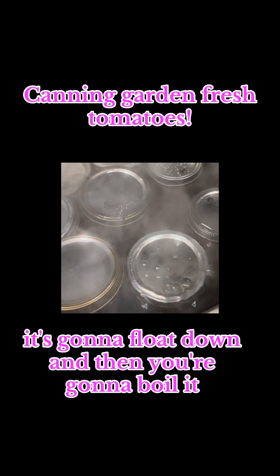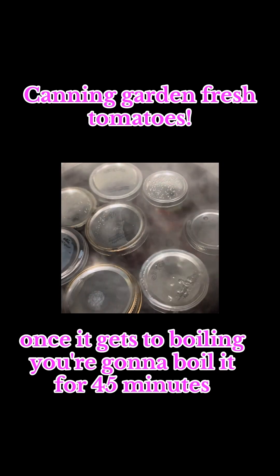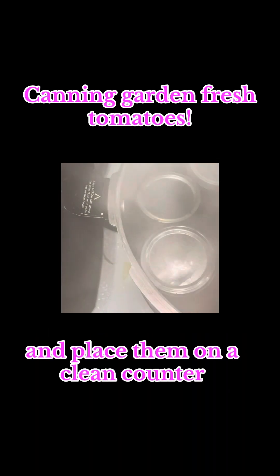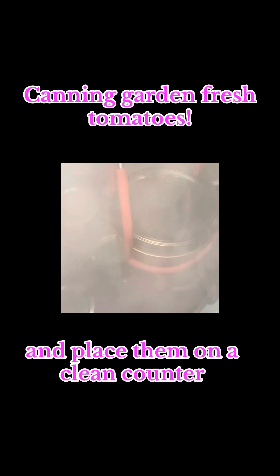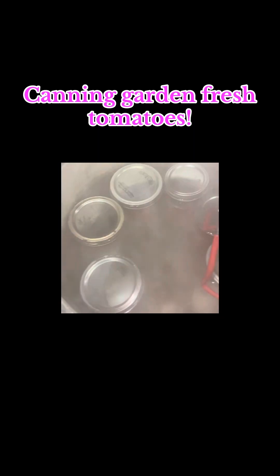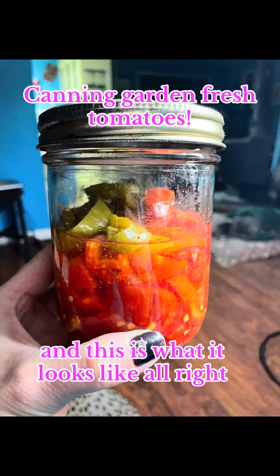Once it gets to boiling, you're going to boil it for 45 minutes. Then you're going to promptly remove your jars and place them on a clean counter. Leave them — do not disturb them for 24 hours. And this is what it looks like!